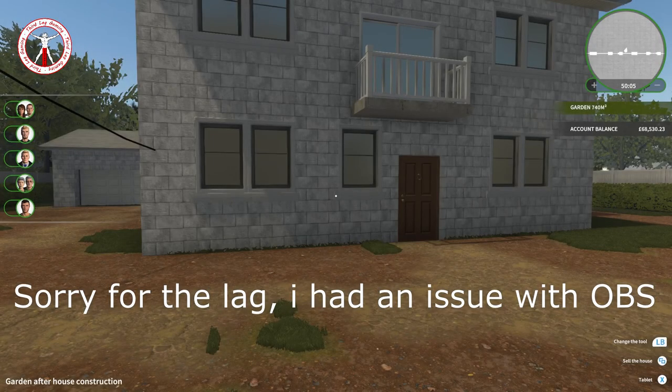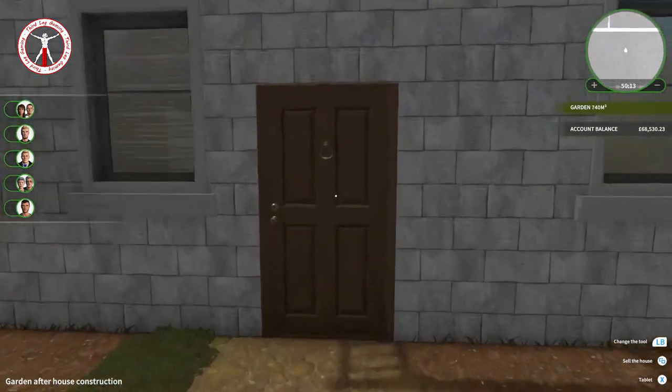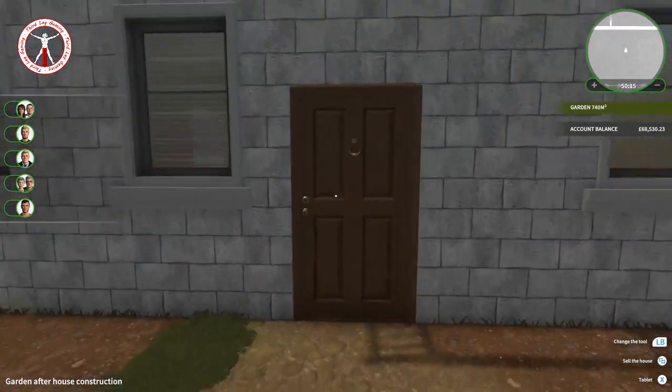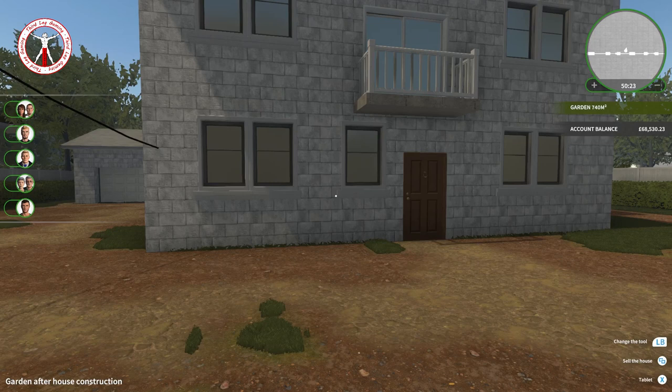Welcome back, guys. This is episode four of season one of House Flipper, which is the garden after house construction. As you may know from episodes one, two, and three, we did all of the interior. I'm not going to open the door and show you just in case you haven't seen them. If you haven't seen the first three episodes, you can click the cards at the top of the video.